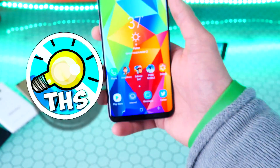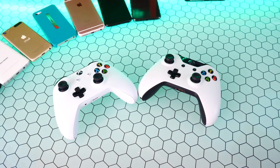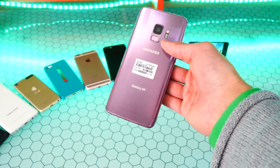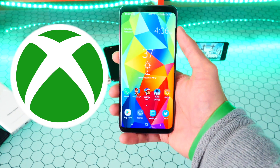What's up guys? The Hackspot here, and in today's video I'm going to be showing you guys how to easily connect an Xbox One controller to your Android device and play games. This is super cool. Let's go ahead and get started.